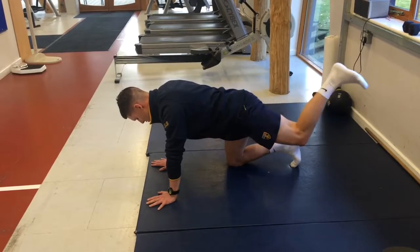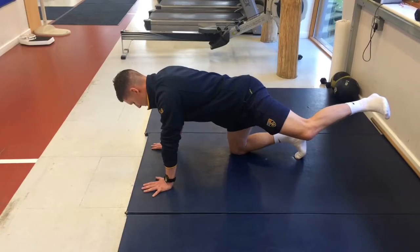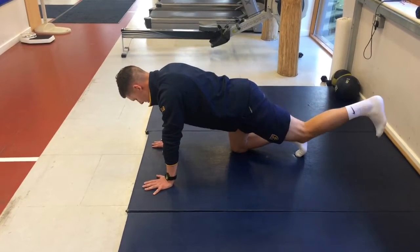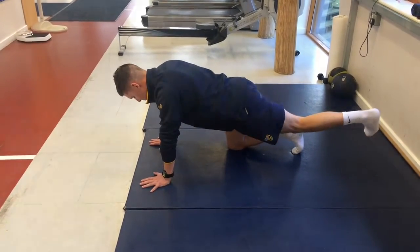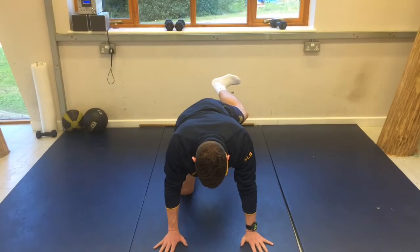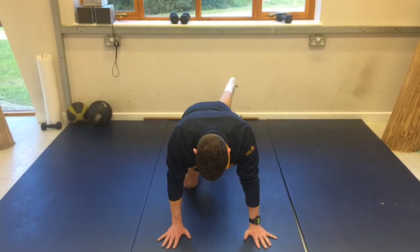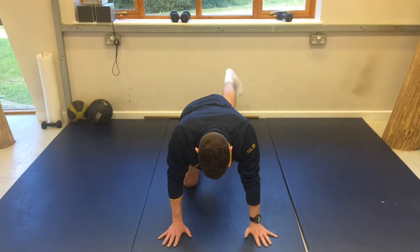Here's a lateral view. As another variant, we can then move to a straight leg and just move through internal and external rotation. You should only expect a small amount of movement here, and again try to limit any type of lumbar extension or tipping at the hip.